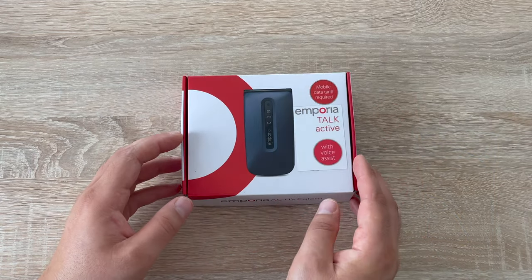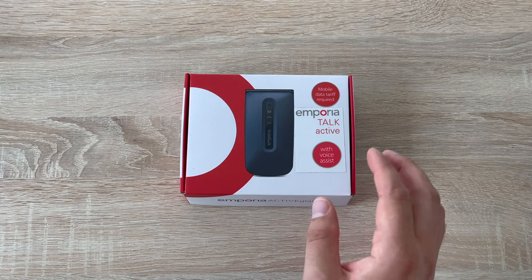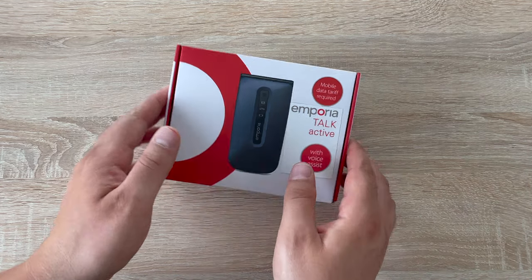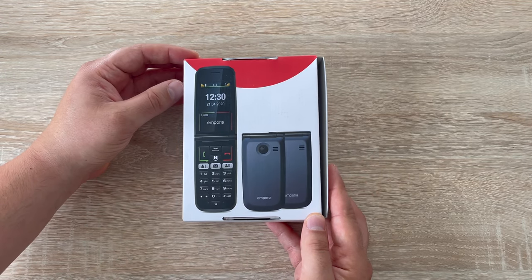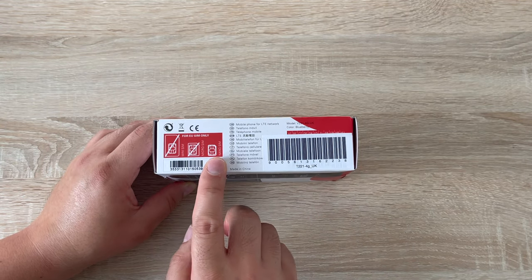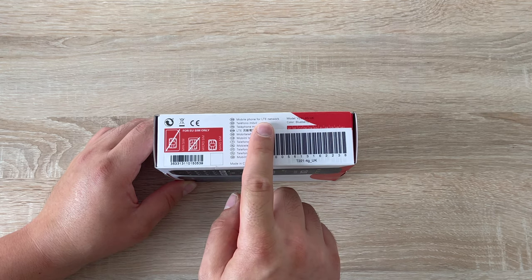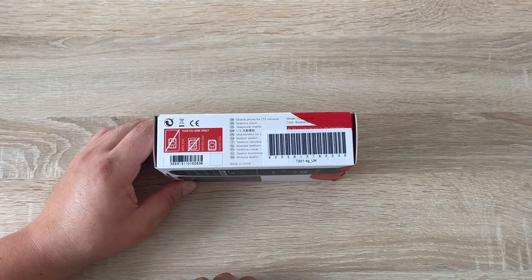On the front of the box we get to see our device. We've got 'Emporia Talk Active', it mentions a voice assistant and that a data SIM is required. Turning around to the back we can see the actual device itself once opened. On the side there's a bit of information: you need a nano size SIM card, which is the smallest one they make, it has an LTE 4G connection, and it's blueberry in colour.